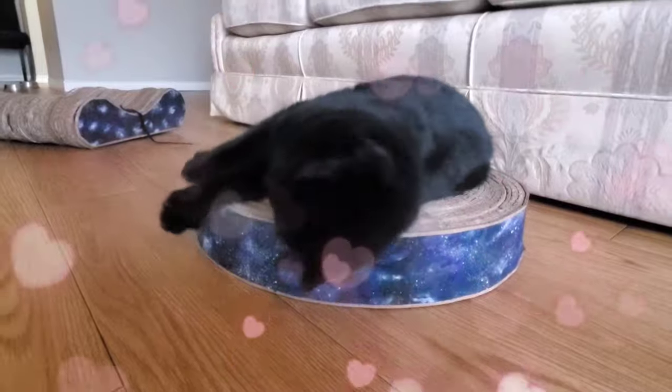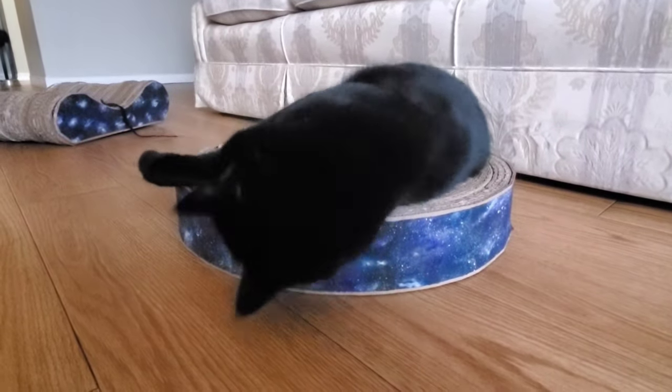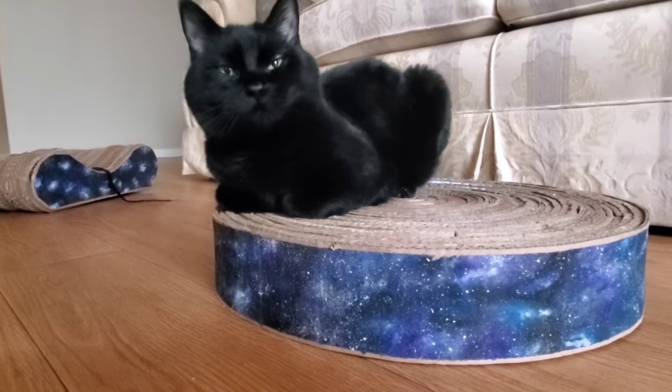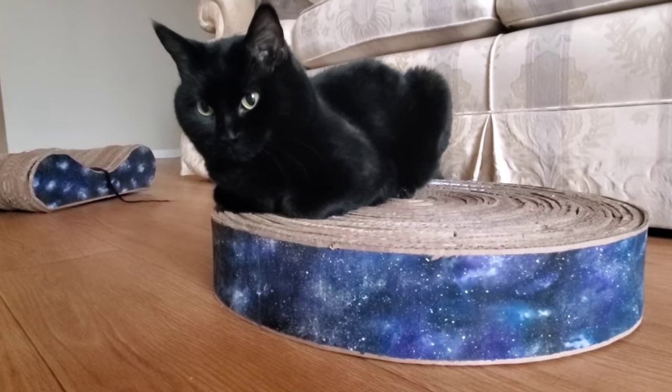I think Osiris really likes it. He's so cute.